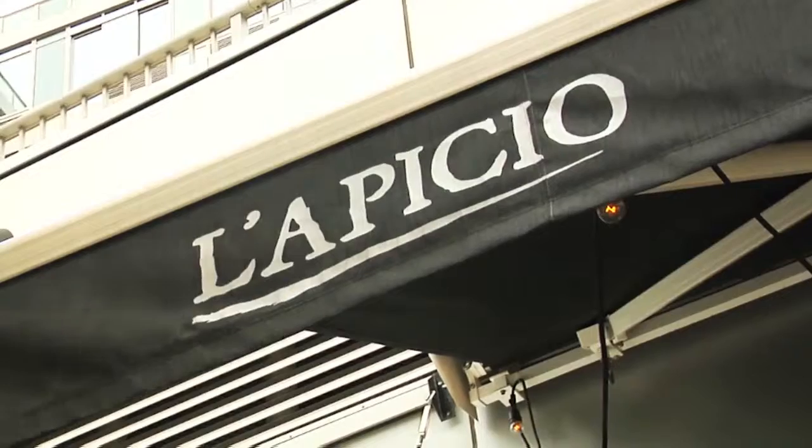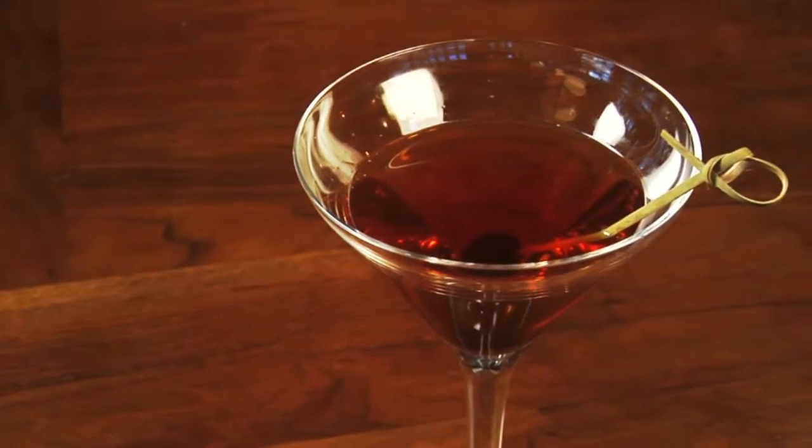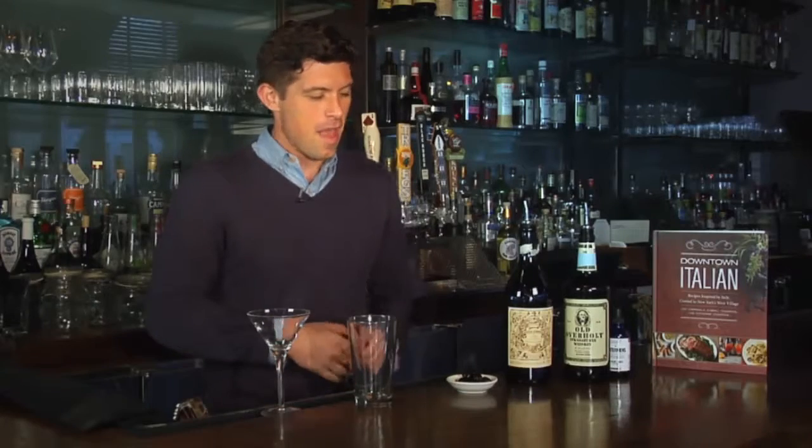Hi, I'm Joe Campanelli. I'm the beverage director here at Le Piccio. I'm going to show you our Manhattan in the Fall cocktail, which is our most popular drink. The Manhattan in the Fall is based on a traditional Manhattan, which is one of my absolute favorite drinks, but it's our take on it.